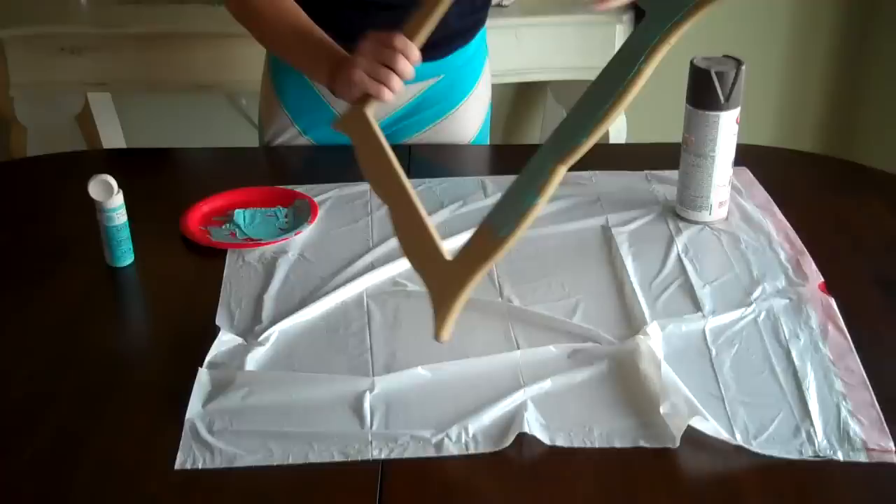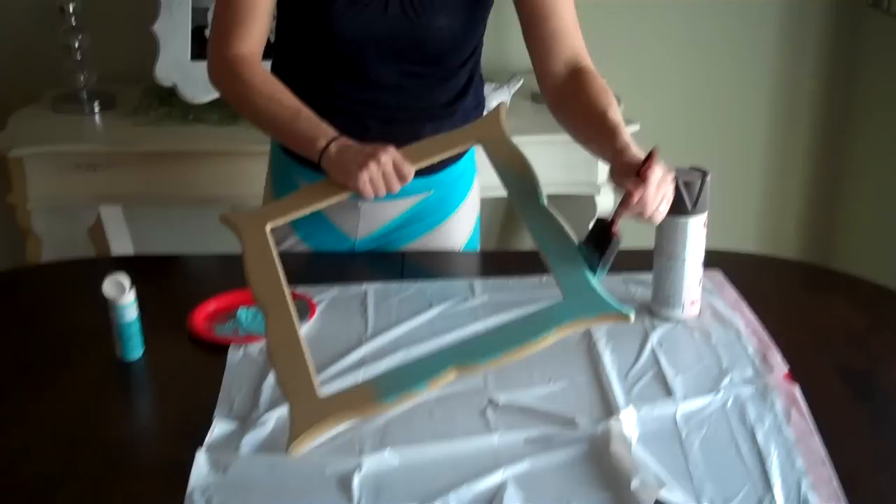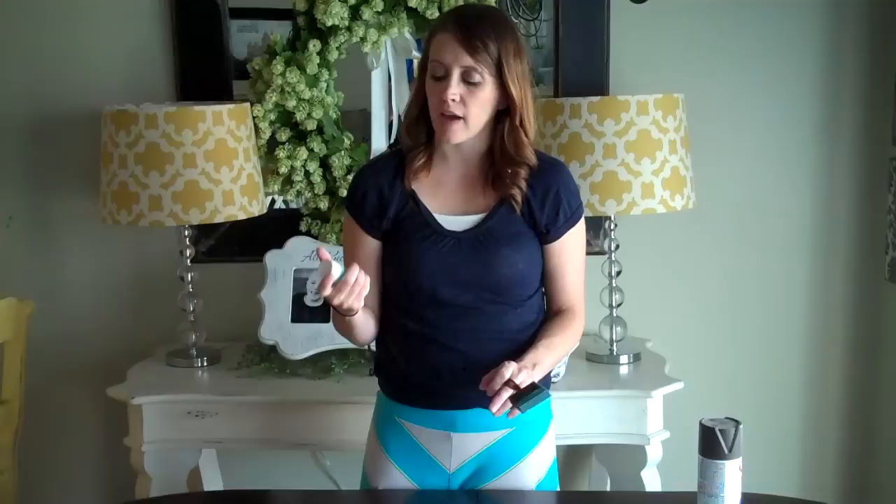People always ask about what type of paint you need to use. You can use any acrylic based paint. A lot of times if I have a paint color that I've used for a house or a bedroom, I will use it on craft projects — it doesn't need to be anything fancy. I am a big fan of the Martha Stewart line. I think they have some really cute colors, especially if you're looking for some cute blues.